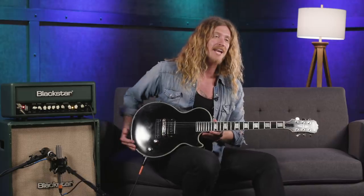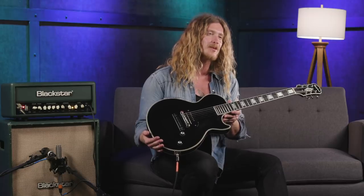Hey guys, Jared James Nichols here hanging out at Sweetwater today, and I'm going to take you through my Epiphone Old Glory and the Blackstar JJN20.